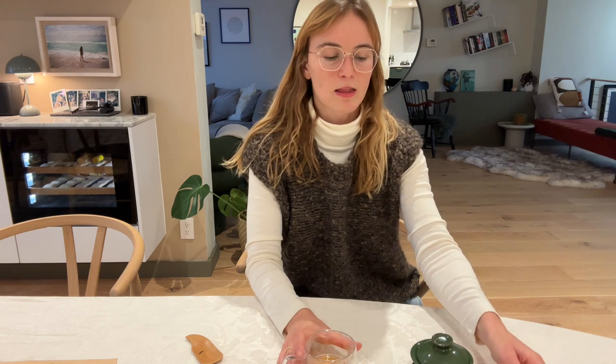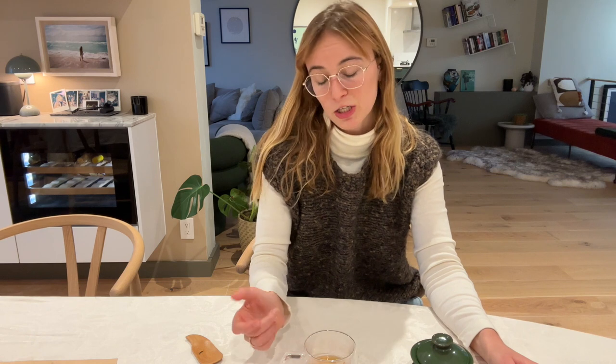Tasting it — surprisingly I'm getting more of the savory notes right off the bat and not as much sweetness, which I didn't really expect. I thought I'd get more sweetness with the initial gong fu cha brew and less savory, since in the western style the savory is more of an after-note. It's actually pretty interesting, and what's so great about this brewing style is you get to try the tea at different time points, really getting to know the tea at all levels and understanding its character and how full-bodied it is as it changes.